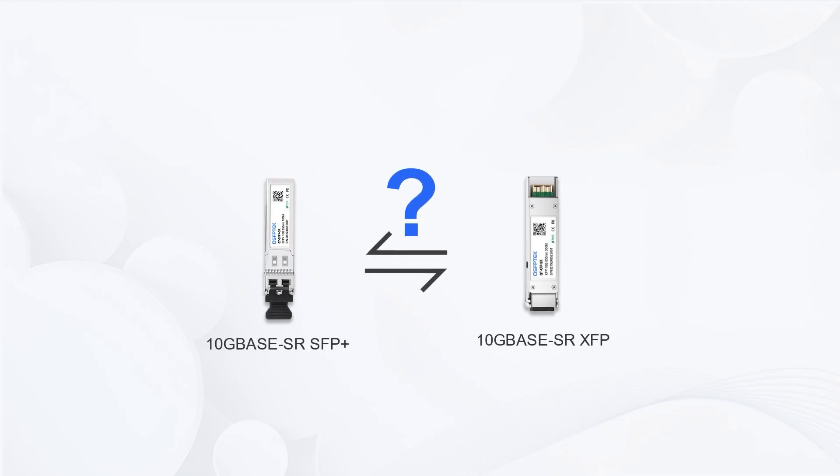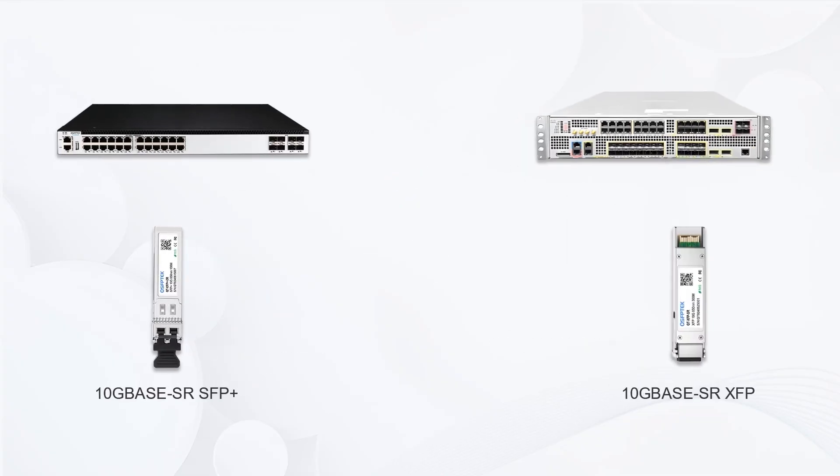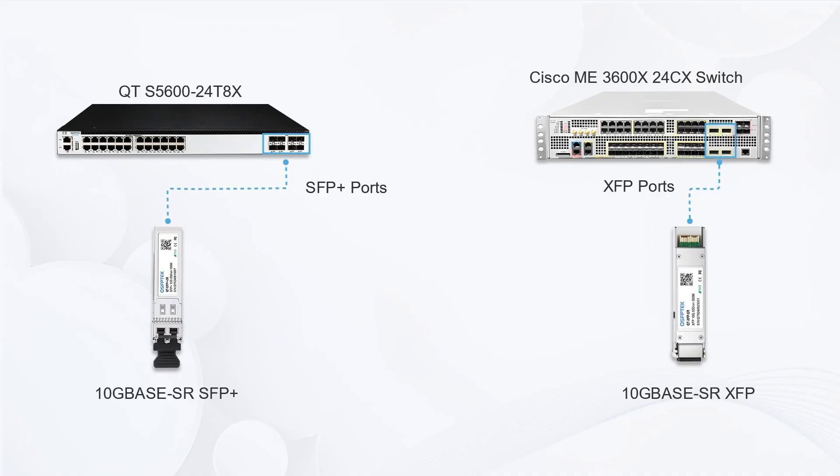So, can they work together? Yes. Even though they look different, 10G XFP and SFP Plus modules can be compatible in the same Ethernet network, as long as they use the same protocol, wavelength, transmission distance, and fiber type.